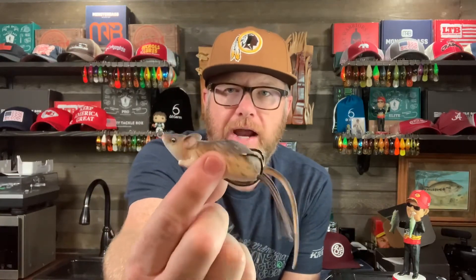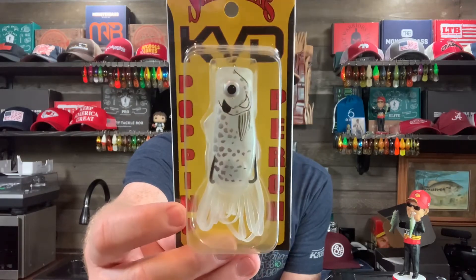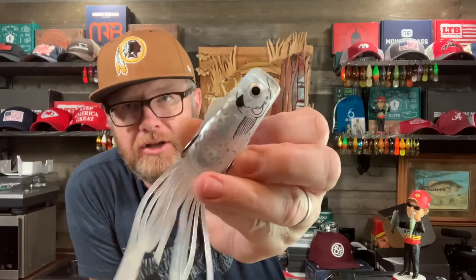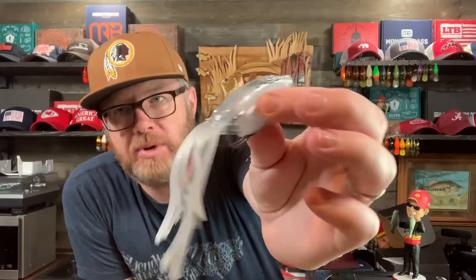I also have a couple of miscellaneous things that kind of fall into the frog category but aren't quite frogs. I've got another mouse or rat here — this one might be a Spro, I'm not sure. And then Strike King makes this thing called the Poppin Perch. I don't really throw Strike King frogs, but these were on sale and this color intrigues me — it's called Shad Spawn, which is exactly what I would use it for. It's definitely not a perch, it's a popping bait, but I think during the Shad Spawn or over beds, anytime you're on a topwater baitfish bite, this Poppin Perch looks good to me.